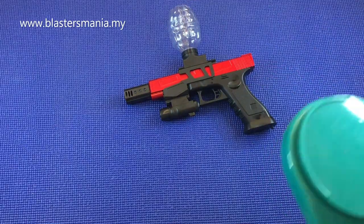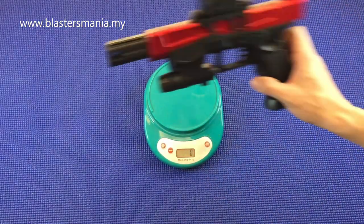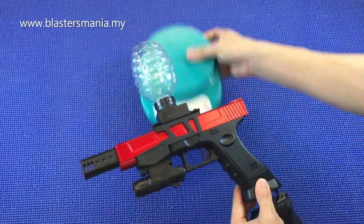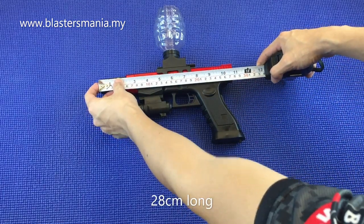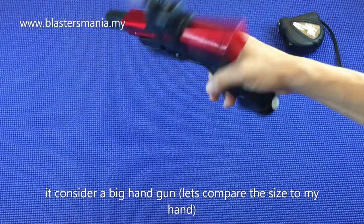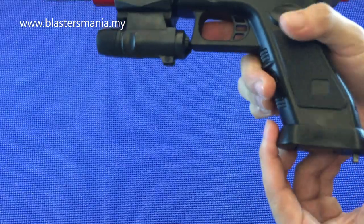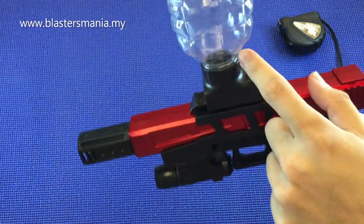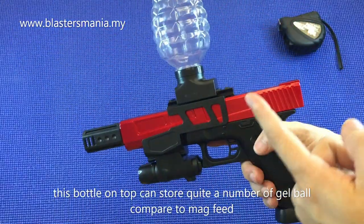Jom kita timbang. Menarik kan? Dia memang santai-santai je lah. Keseluruhan dia tiga ratus empat puluh gram. Kalau dengan muzzle-muzzle dia, banyaknya dua puluh lapan cm. Kalau diikutkan, tengok tangan saya, dia memang consider besar. Tapi menarik lah juga. Beli untuk anak-anak ke, ataupun side arm. Dia punya gel ball boleh masuk banyak juga ni, berbanding kalau top fit.